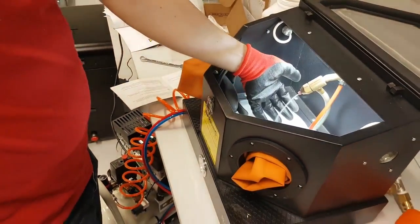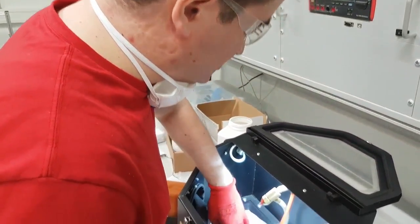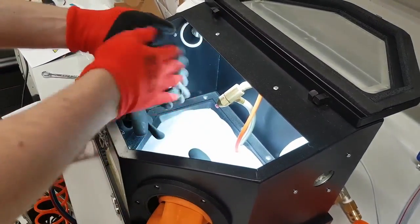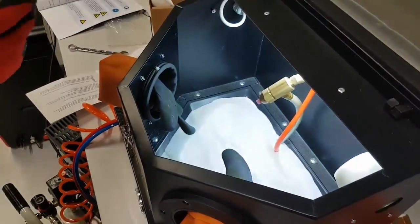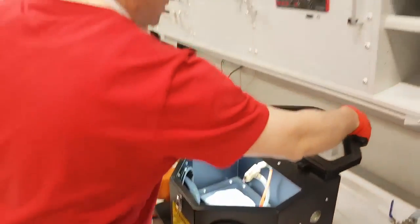You can see here that it's shooting out the powder — the sand — with the abrasive material onto the part, and that cleans the part and clears off any excess powder. So that's standard operation when you're operating an SLS printer. Very nice and available in a small package.